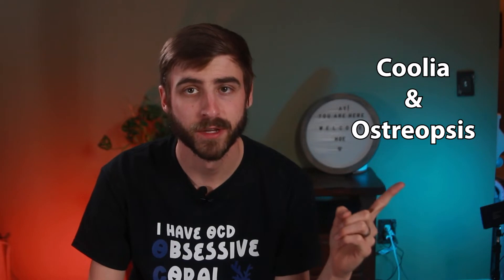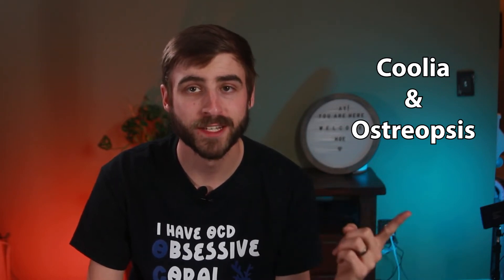This group is amazing. There are so many helpful people who can help you identify what you have and answer all your questions. It's a really positive environment — I'll link it in the description. Now, some kinds of dinos are super easy to get rid of. You can just use a UV sterilizer.